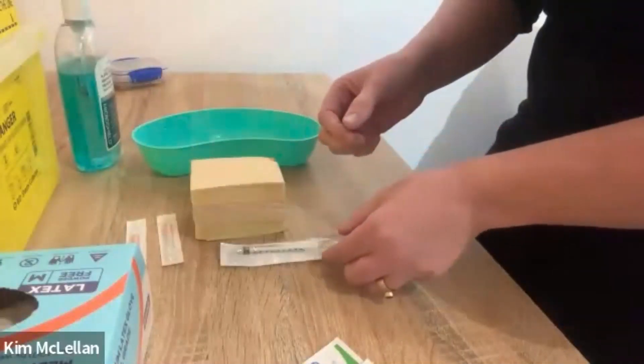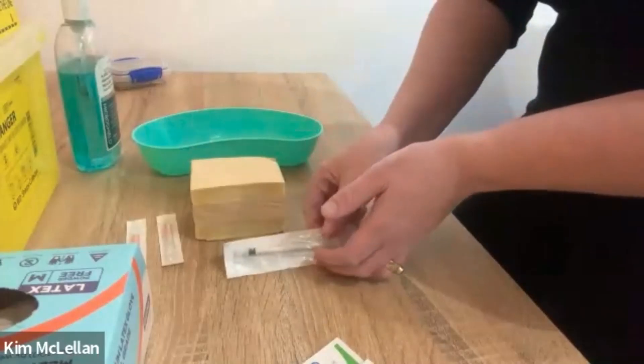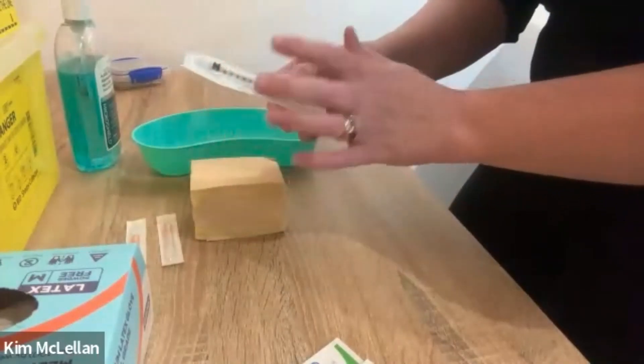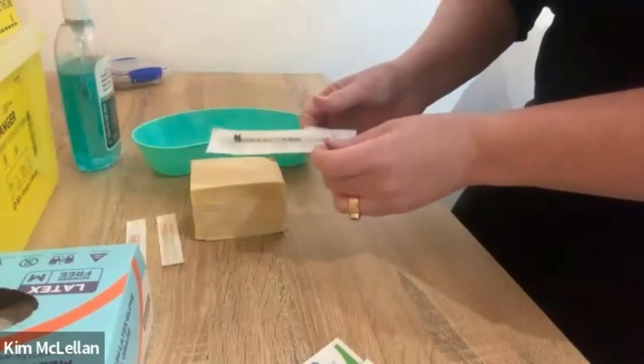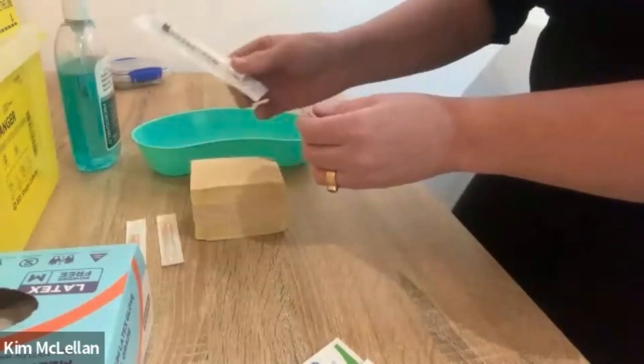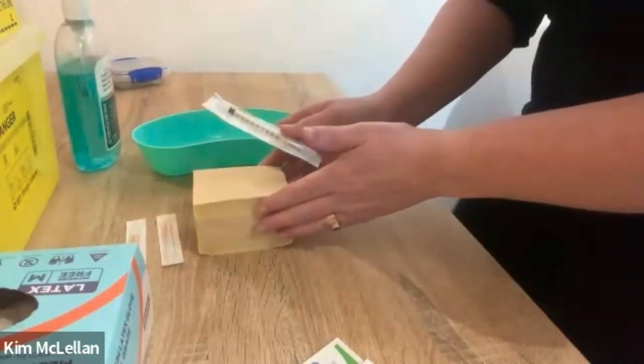If you have a proper insulin syringe and that's what's being provided, then of course you just draw up the number of units. So if it's 30 units, you just draw up 30 on the insulin syringe. However, I just have a one mil syringe, so we're going to use that, which means it's 0.3 mls.